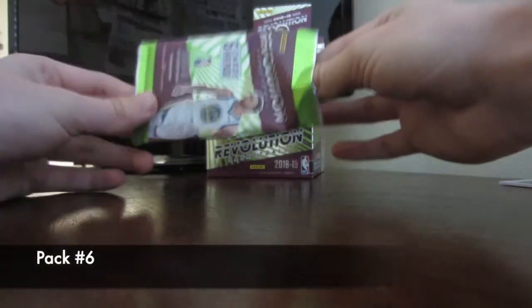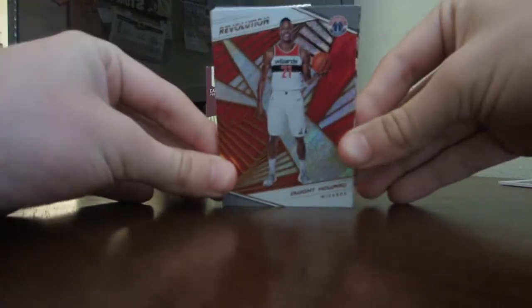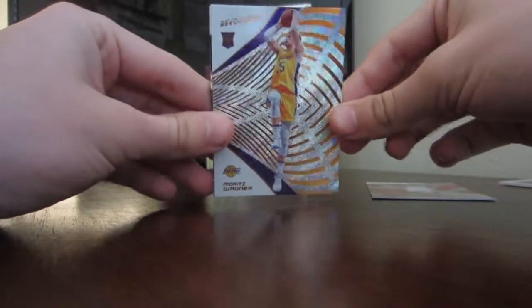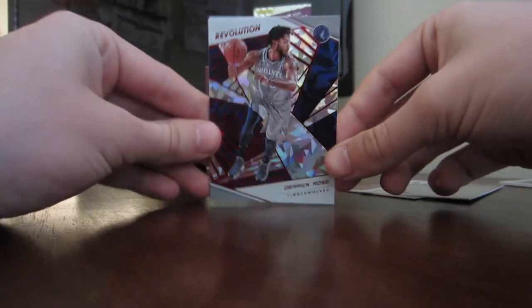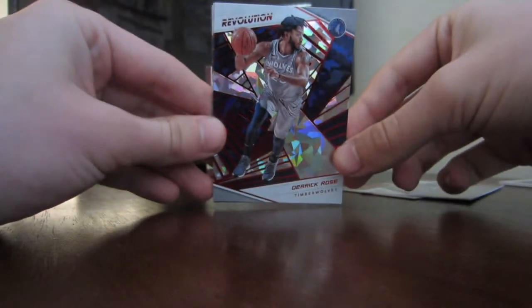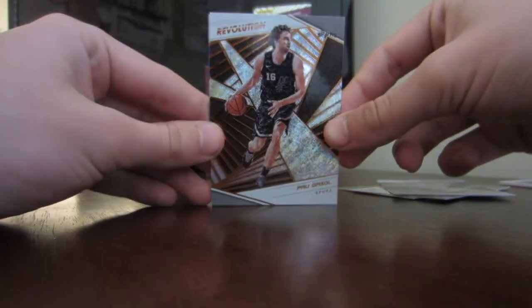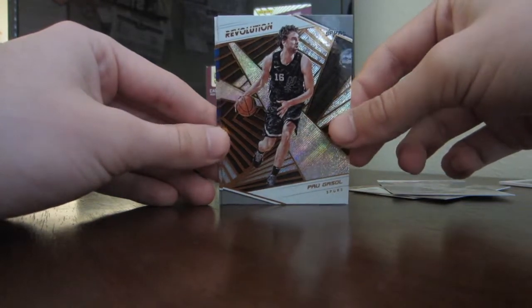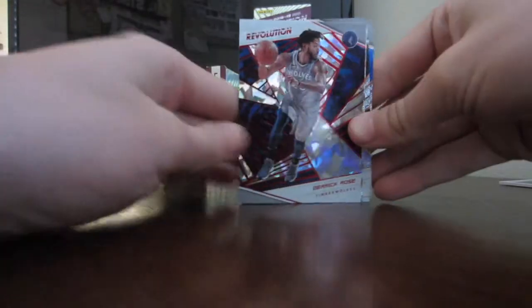Still no big card — sixth pack starts with Dwight Howard. Haven't heard much from him this year. Then Mo Wagner from the Lakers — he's getting some playing time. Just when I thought this was going to be a bad pack, I pulled one of my favorite players: Derrick Rose! That is a nice card — I like that one. Then Pau Gasol, who is also in Milwaukee now — Milwaukee has a lot of big guys for no apparent reason. And the last card is Ben Simmons. I have a lot of Ben Simmons cards. Obviously the highlight in that pack is Derrick Rose.